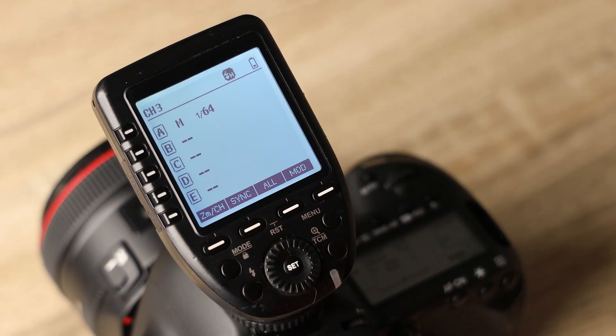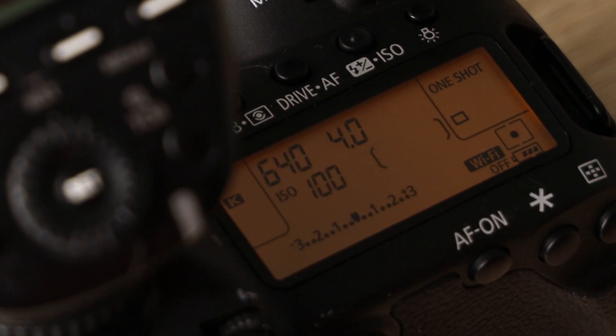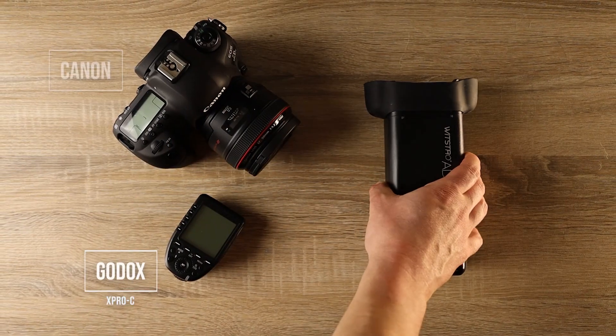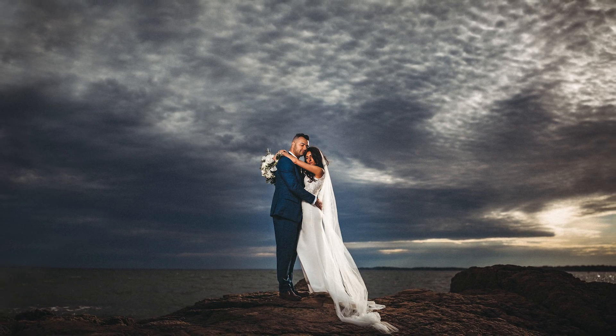High-speed sync is essentially using your flash with a faster shutter speed than your camera's native sync speed. Usually this is around 1/200th or 1/250th of a second on most DSLRs. Not every flash can do this, so we're going to be using the Godox AD200 and Godox X-Pro trigger today. What high-speed sync allows you to do is really dial down the ambient light to create a more dramatic feel in your images.